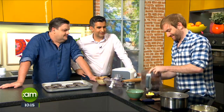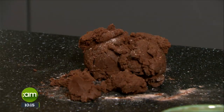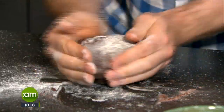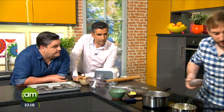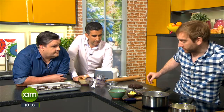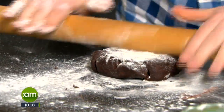Look at that - ridiculously easy. Then all you want to do is simply bring it together into a ball. Ideally we need to set that in the fridge for at least an hour, just to let it chill down. Why do you put it in the fridge? Because at the moment it's very very soft, and as it sets in the fridge the butter will firm up. It also stops the shrinkage when it comes to rolling out your pastry.